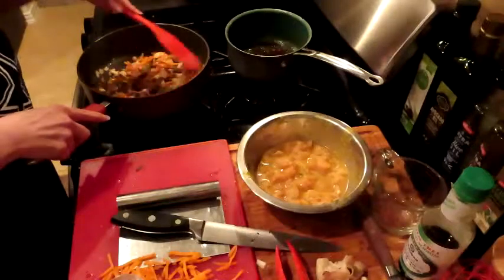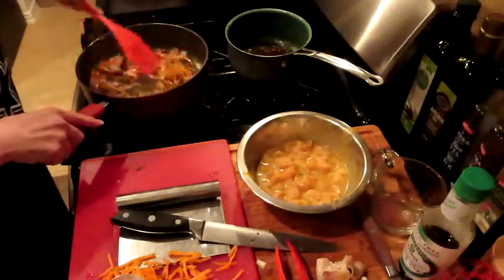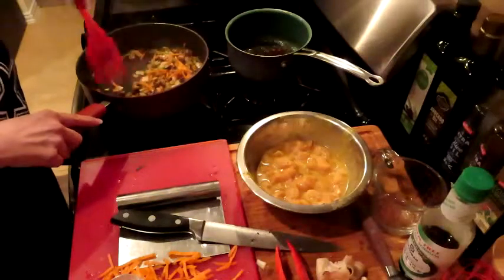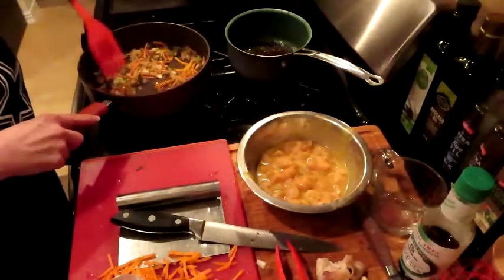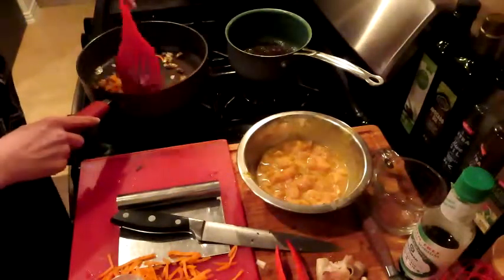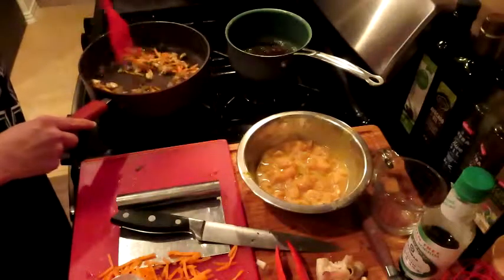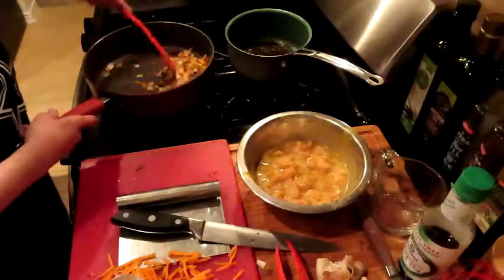I've been cooking a lot of Asian food lately. I'm going to use this other skillet over here to stage the veggies so that we can cook this chicken out.